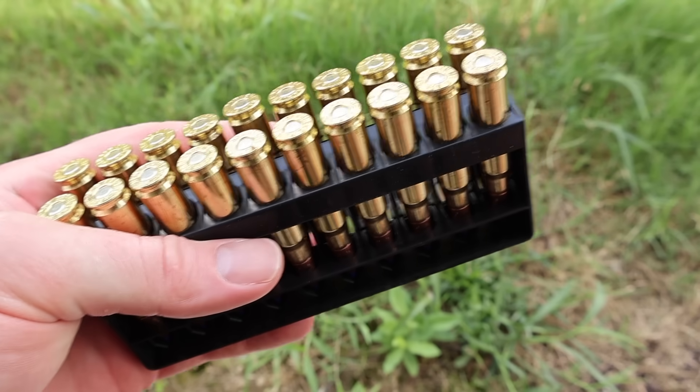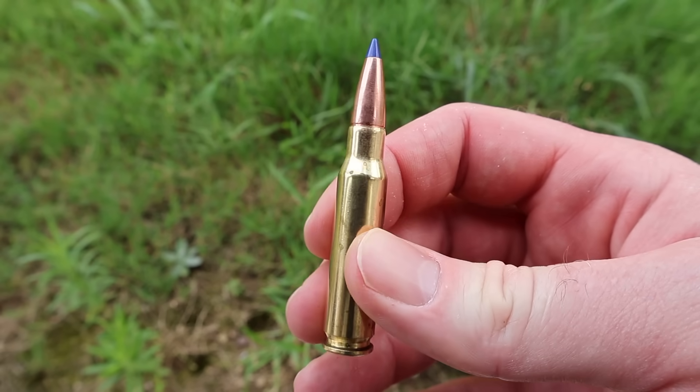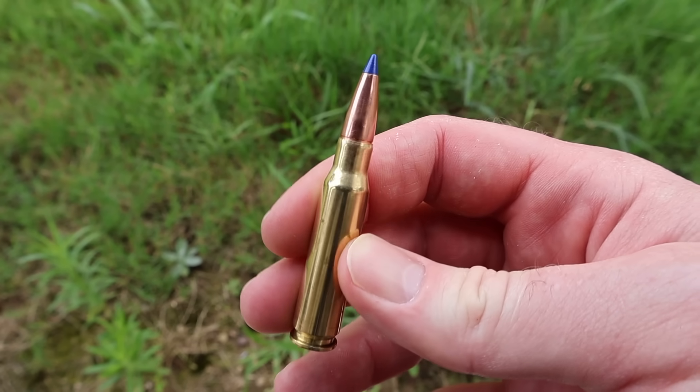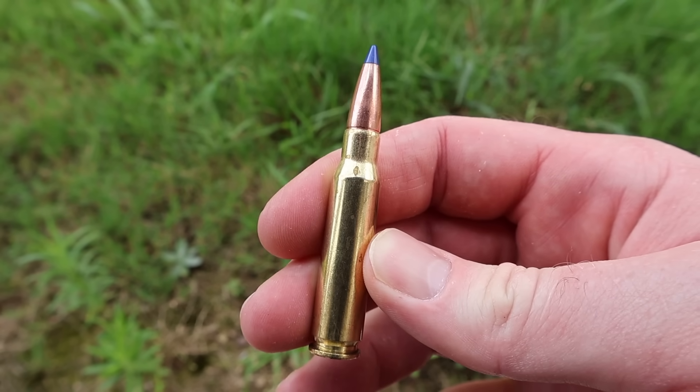Let's go ahead and pull this out and take a look. They look basically identical to the naked eye, so I'm just going to pull out one of the 150s. There's your Barnes TTSX bullet in 308. Let's go shoot it and see how they do.